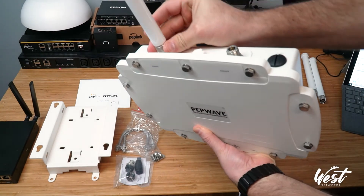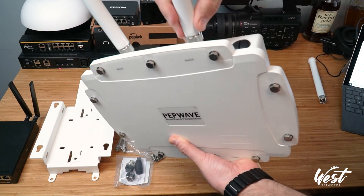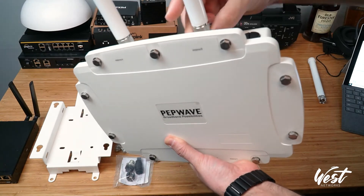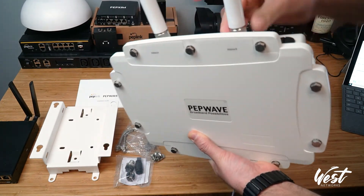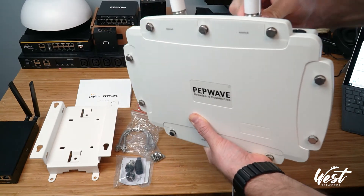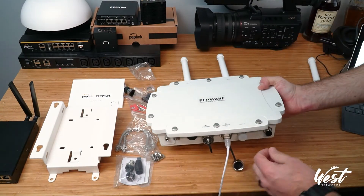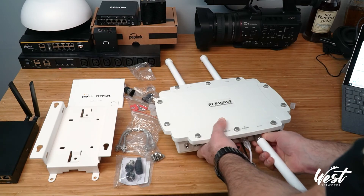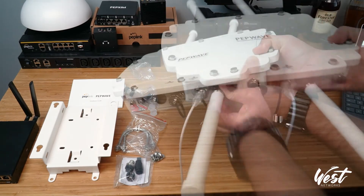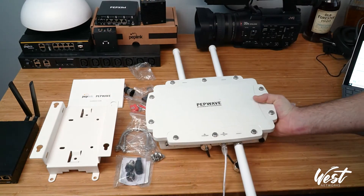We can just screw these antennas on like that. Take off the rubber caps that it comes with, push that down in there, and I would use a little wrench and just tighten it one nice good tight so that you don't have to worry about it leaking — get that nice good seal. So we've got our bottom one on there and our two top ones. That's what it's going to look like.